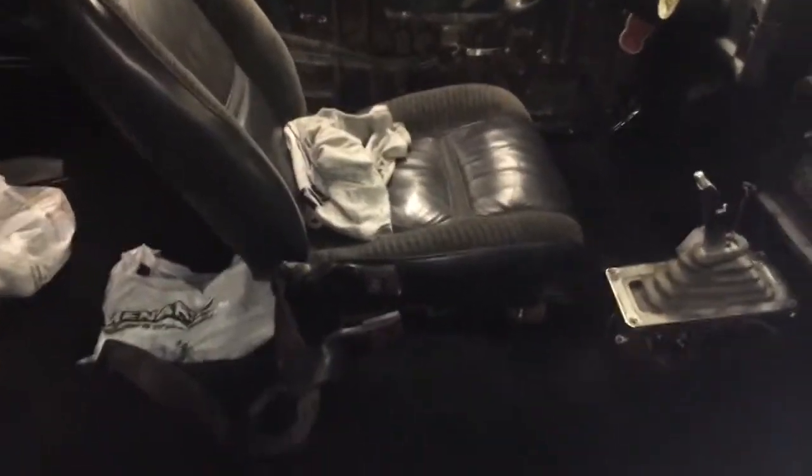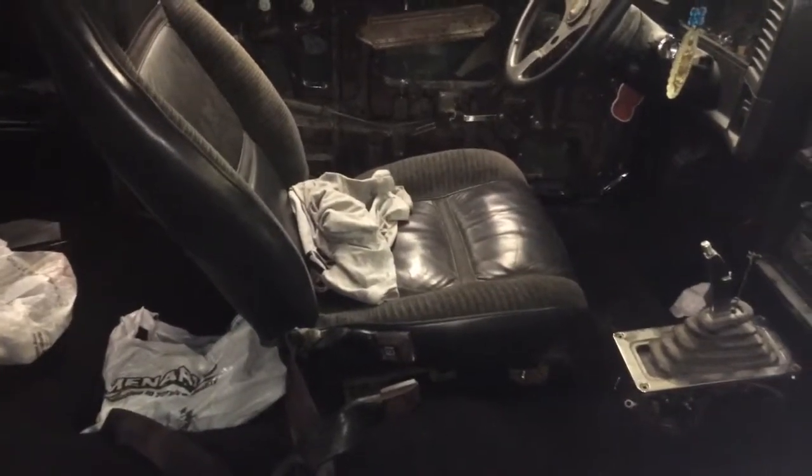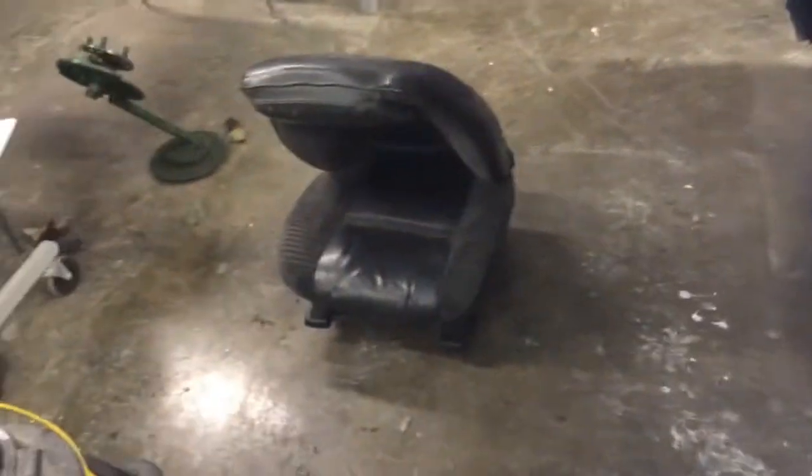Tomorrow I might try to find a piece of metal and just make a bracket on there, weld it to the floor or something, or make a bolt and weld it on there. But later on today, when I come back to school, I'm going to drill the holes for that.